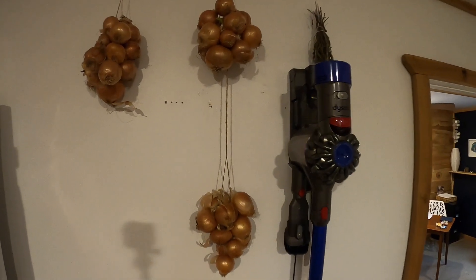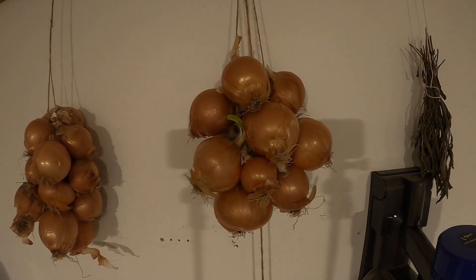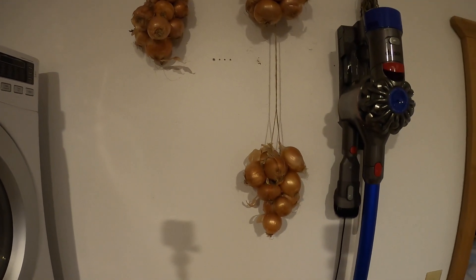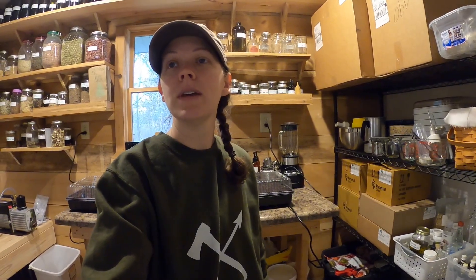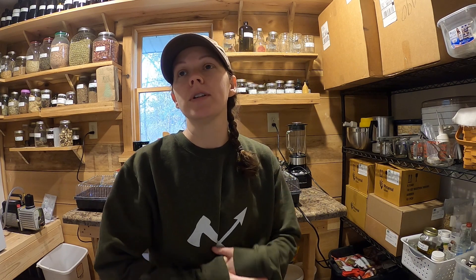I wanted to share a quick peek at our onions we have left from last year's garden — our storage onions. I do see one that's starting to sprout, so I'll have to use that one today. It's January 20th and we still have these three bunches. They last a pretty long time if you get a storage variety — that is important, because if you don't, they will sprout pretty quickly.